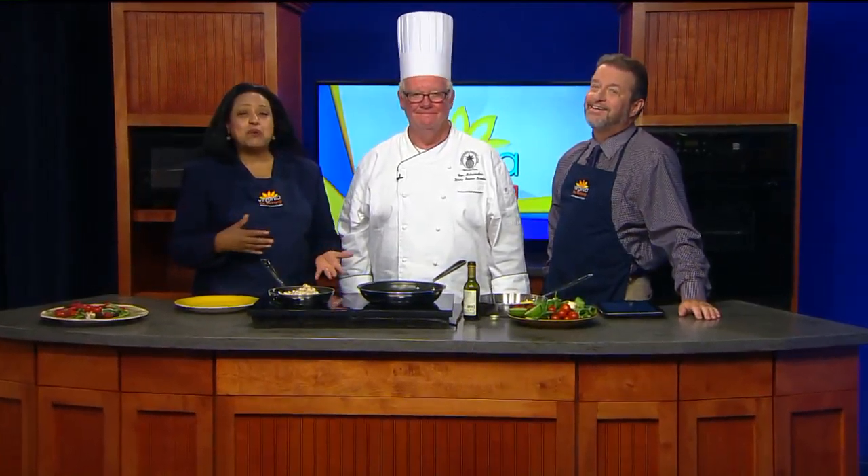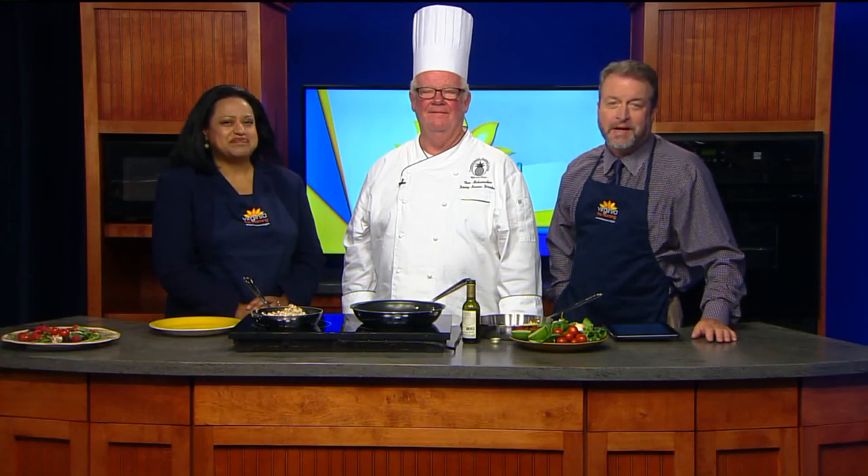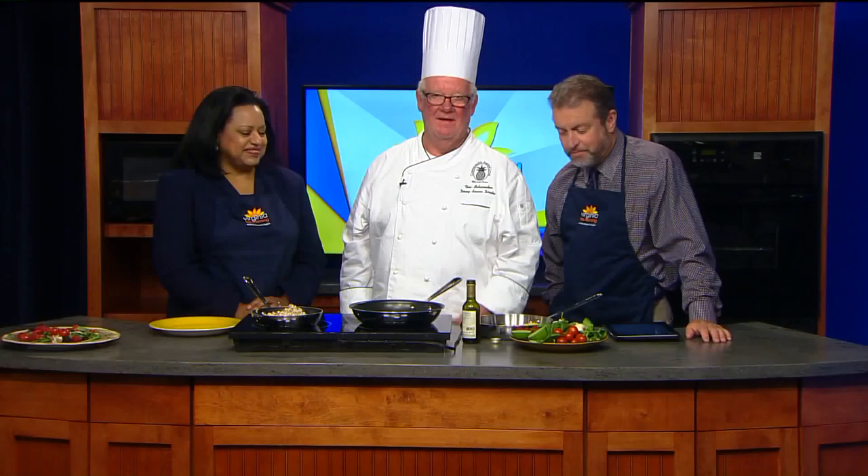We've spent most of the show in the kitchen already today. We've passed along recipes for some great cream cheese stuffed French toast and how to make a great cup of coffee. Now we're back in the kitchen to share a recipe for a perfect pan-seared sea bass. For that, we turn to local chef Tom Shoemaker.